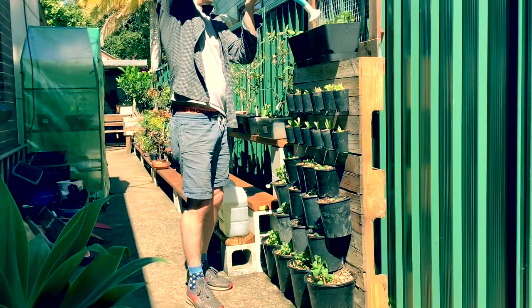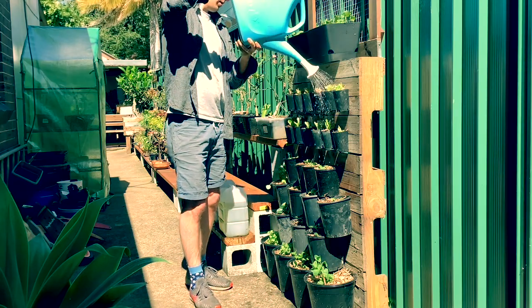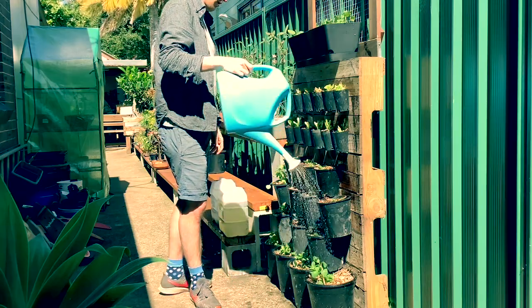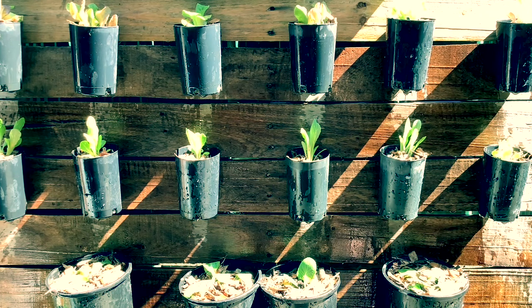The last step is a deep water for all of these freshly planted veggies. I'm watering from the top down so the water has a chance to channel its way down to the bottom pots. Here you can see it dripping down successfully into each of the layers.